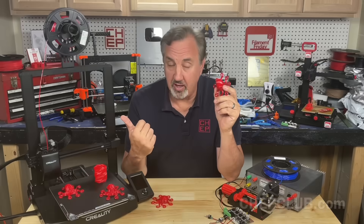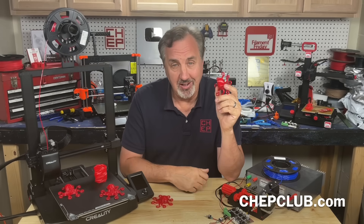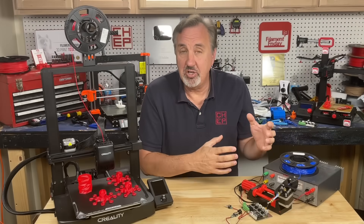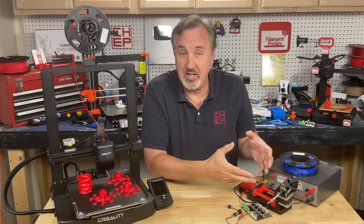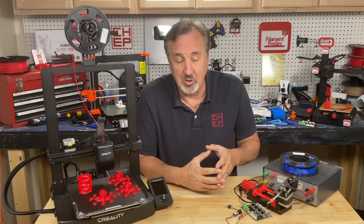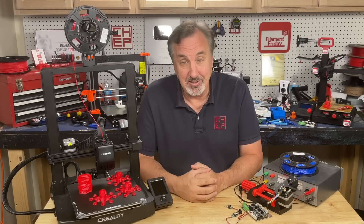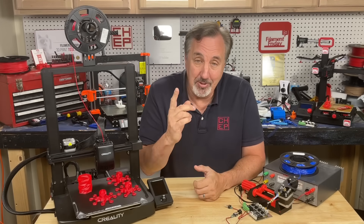If you've got a direct drive Ender 3, an Ender 3 clone, or even a V3 SE, you can download this profile in the description below. I have other TPU around the shop that I should probably run through the same test and see what their retraction is and write it right on the spool. This little setup here — I probably need to package it better and call it the TPU tester. Let me know in the comments below. If you like what I'm doing, check out the other videos, support the channel on Patreon or through fangs.com, and subscribe. I'll see you next time right here at Filament Friday.